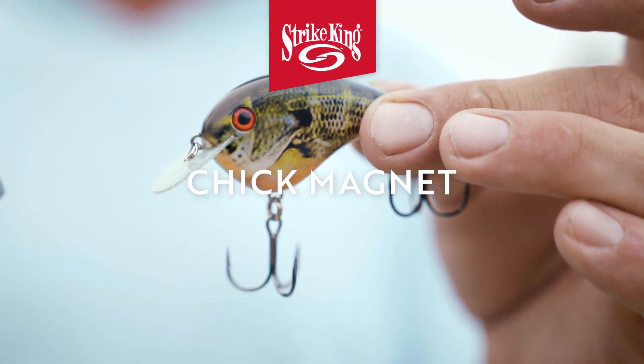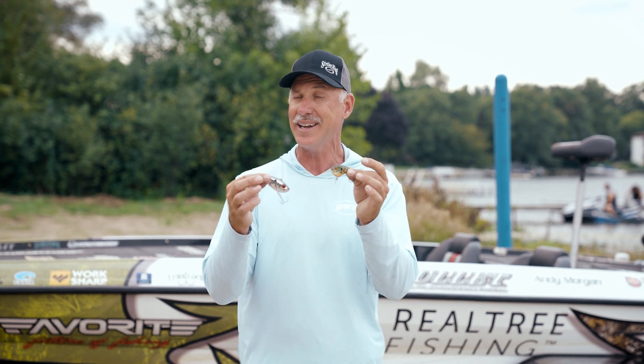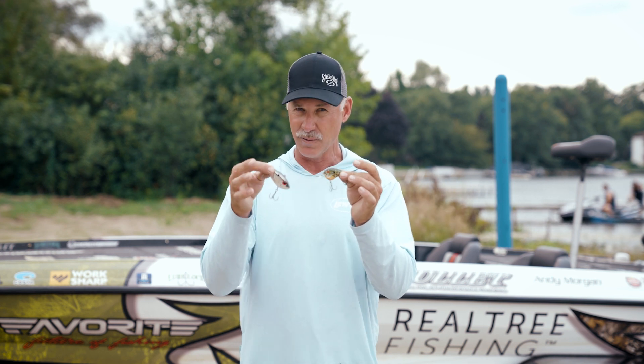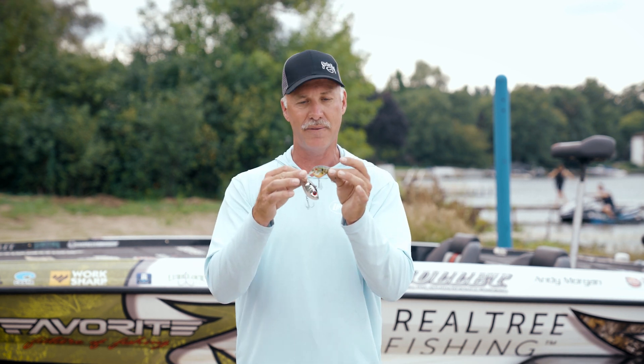The Check Magnet is going to roll in there about the same time, also when that water's bumping around 50 degrees — that's when it's really kicking at its best. But also as the fish come in to spawn and it bumps up towards 60, you can still catch a lot of fish on this. I use this thing pretty much year-round, but my favorite time is from 50 to 60 degrees.